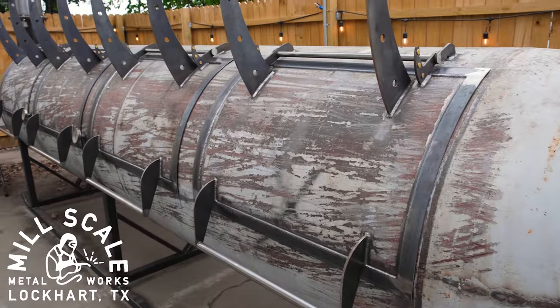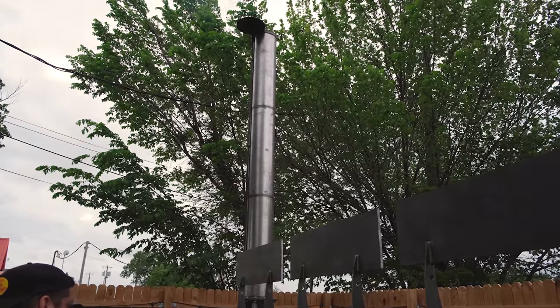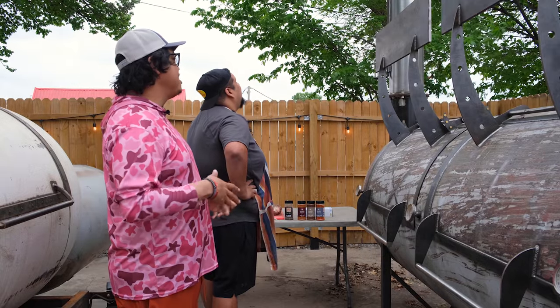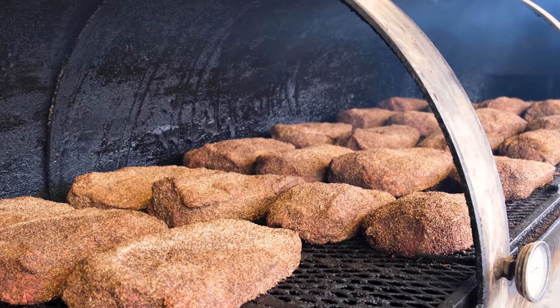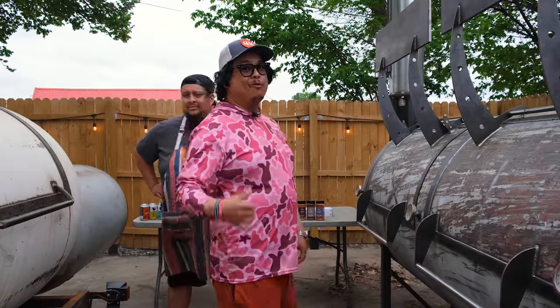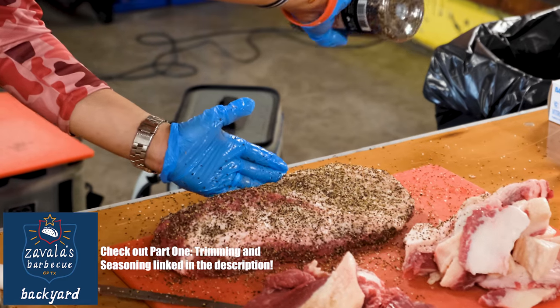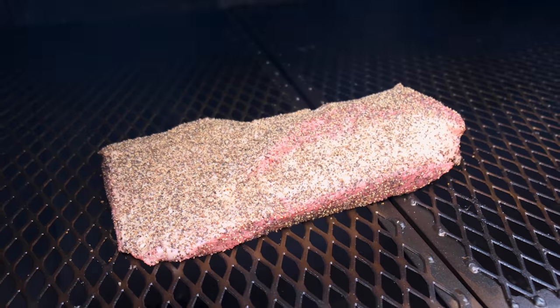Is this a new smoker? This is a Ferrari smoker. Everything's bigger in Texas — real talk, not fake talk. This is part two. We taught you how to trim at 44 Farms briskets, where you can go pick up our seasoning at Walmart and all of Texas. Now we're about to throw it on the Mill Scale and show you how to smoke a brisket.